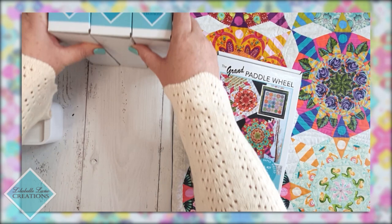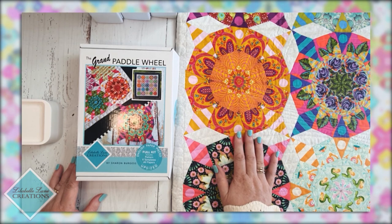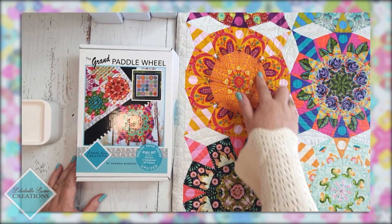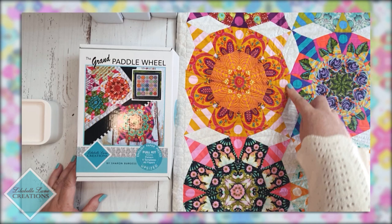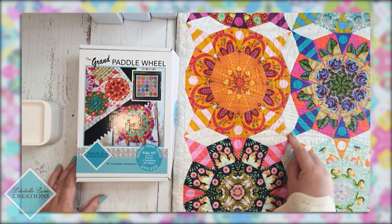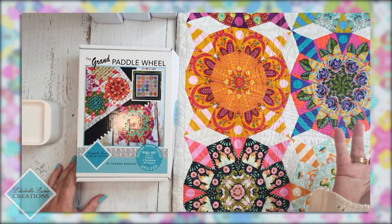So let's open one today — we're going to open the Grand Paddle Wheel kit. This is the Grand Paddle Wheel kit, and this is the quilt that it makes. As you can see, this quilt has fussy cutting in it: the centers which we can do as kaleidoscope or alternate fussy cutting, as well as some highlight fussy cutting on the outside. During this video we're going to discuss strip cutting and basic glue basting; the fussy cutting will be in the final episode, episode three.